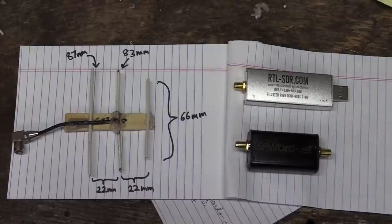As usual, I'm using an RTL-SDR Blog V3 software-defined radio unit — that's the silver thing at the top — and then a Nualex Sawbird Plus GOES filter/LNA amplifier, which is the thing at the bottom on the right.